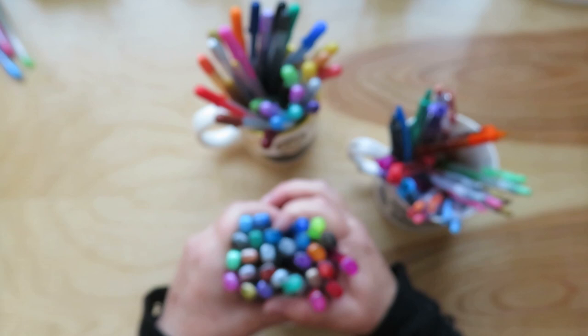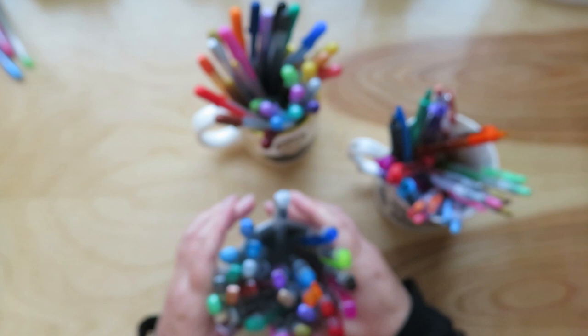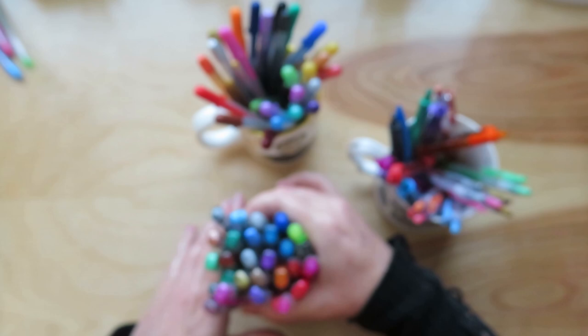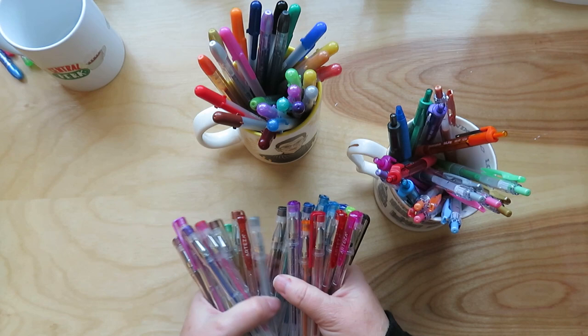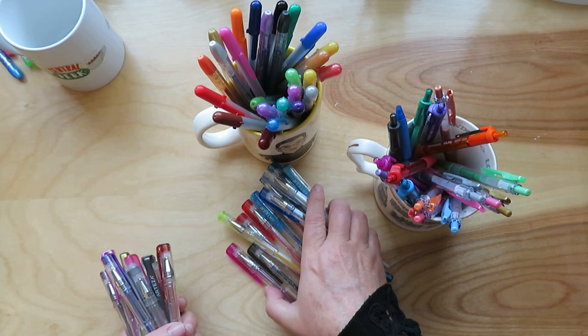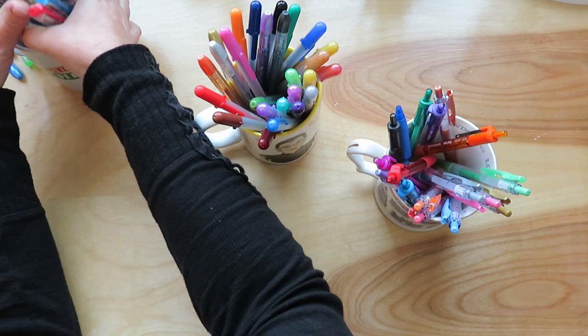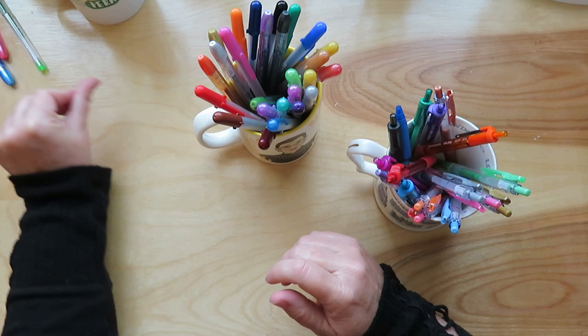I got two sets of Arteza gel pens — one's metallic, one's regular. I don't love them. I actually couldn't get even one to write the other day. I'm not sure if anyone else has had issues with these. They are a gel pen, I don't know what tip they have on them. One of them I can't even get to write, but I'll still keep playing with them and see if I can get them to work. I'm using one right now in one of my mandala coloring things and it's working. It's not all of them, just one of them — but that kind of sets off your whole mood about them.